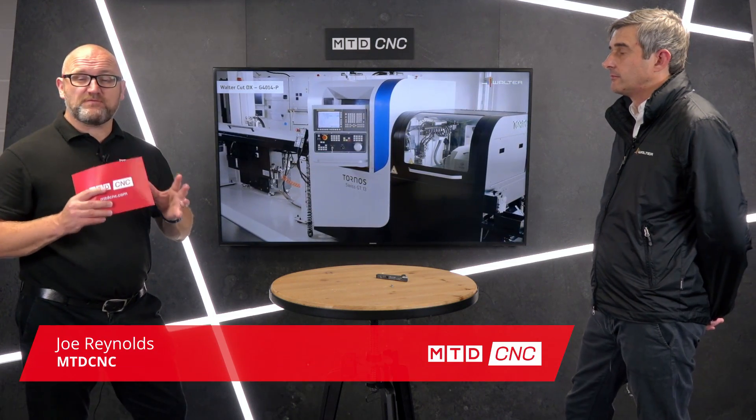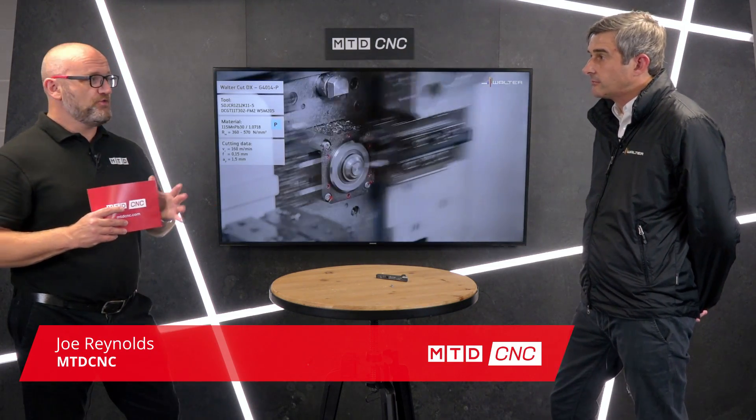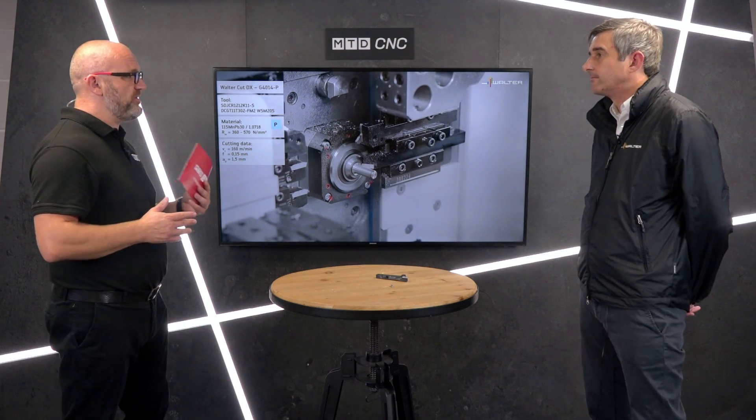In this short video we're going to teach you everything you need to know about parting and grooving on a sliding head lathe. Joining me today is Steve from Walter, and Steve we're going to be talking about your parting and grooving. So if engineers watching this have a CNC lathe, there's a good chance they're going to need parting and grooving. So how can Walter help?